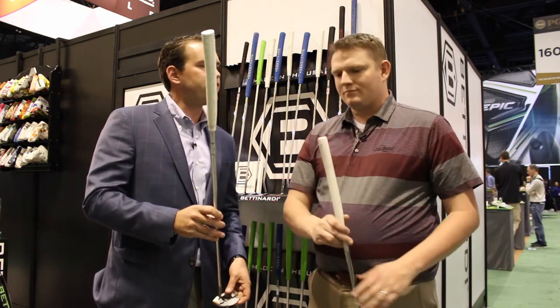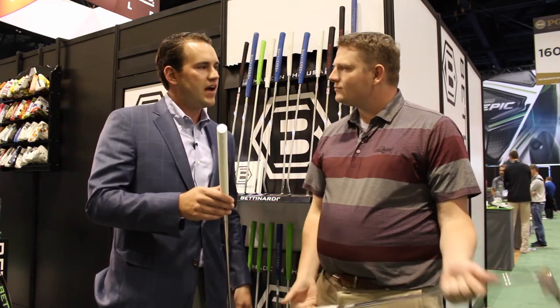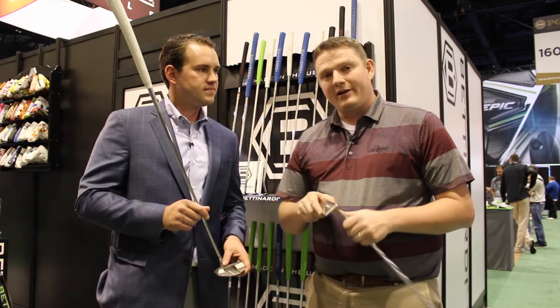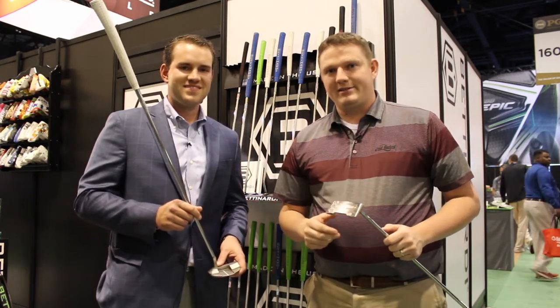Another new thing in the Queen Bee Series is the cord we added to our lamping grips — great feel when you're trying out our putters. Two great models released this year. The super cool thing about Bettinardi is they've got such an important aspect of fitting. We have a Studio B in Minnesota, as well as Bettinardi in Chicago. Stop in and get fit for your new Queen Bee putter today.